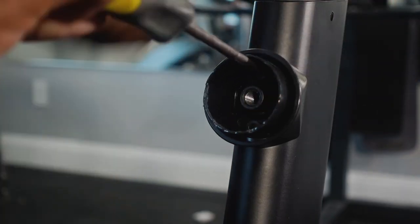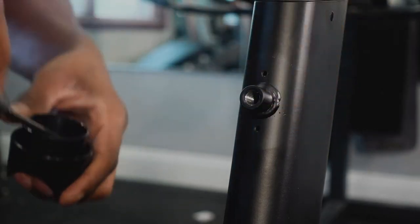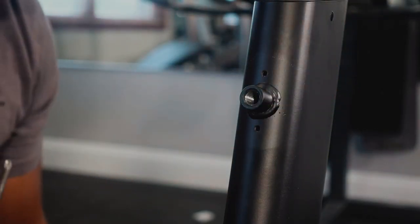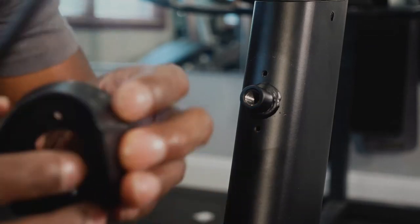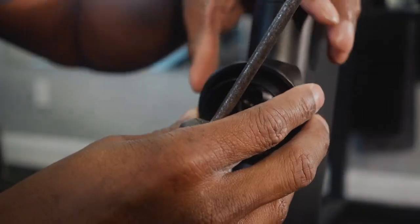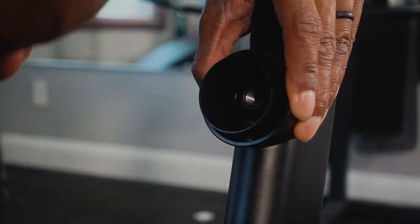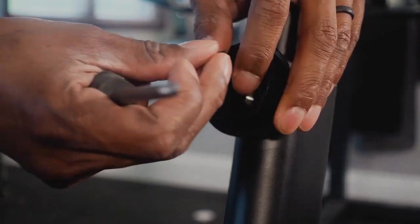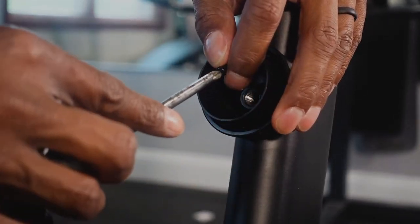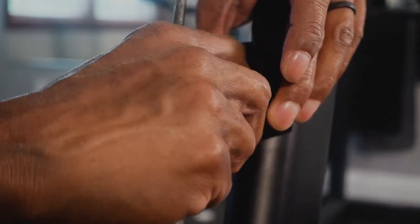One screw and two screws out. Here's the new part I'm going to put on. I have no choice but to reuse those screws because they didn't send any new screws with this. So let's do it.